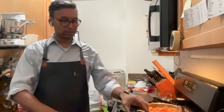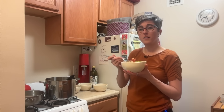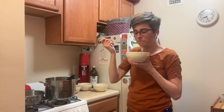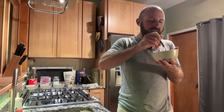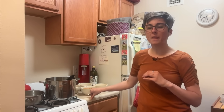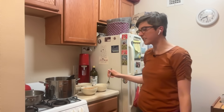Last one — nutritional yeast flakes, also called nooch by those in the know. I think that's good too. It gives you a little bit of a — for lack of a better word — cheesiness. Like if it was a cheese sauce it would kind of be similar, I think.